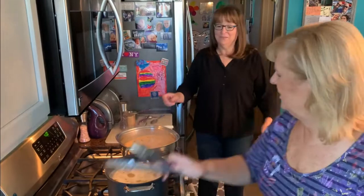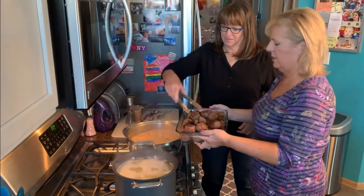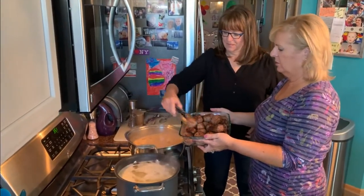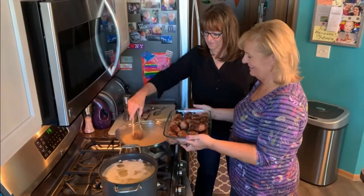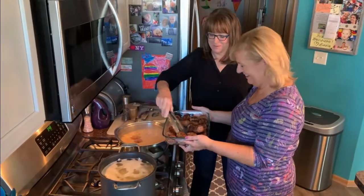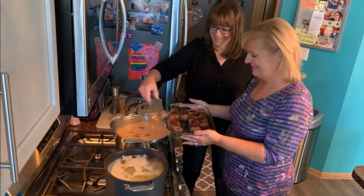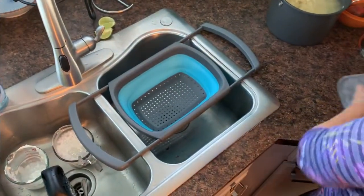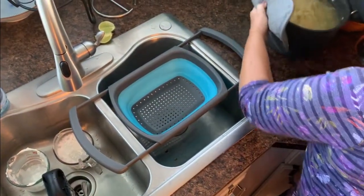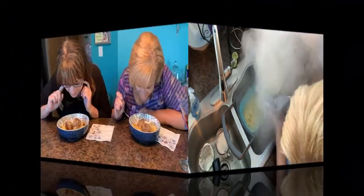I'll let you do that, Nancy — just be careful you don't burn yourself. Don't let them splash too much, go ahead one at a time. Add them all back in there. Do you think they'll all fit? I think so! Almost forgot about the meatballs — Ed, I'm so excited about this. Is it time to eat yet?